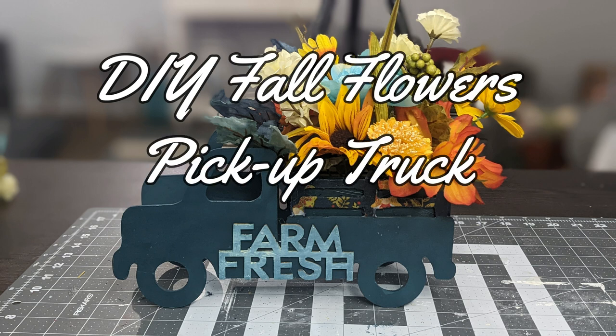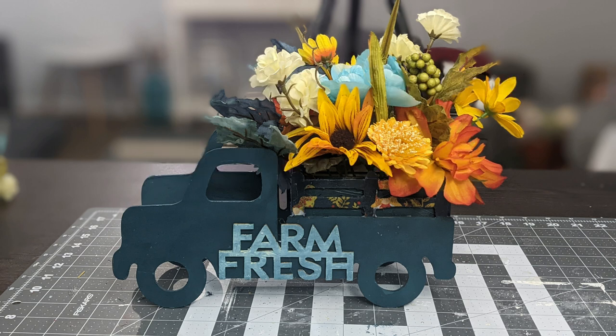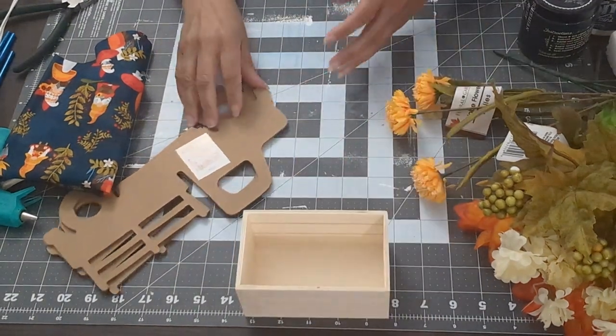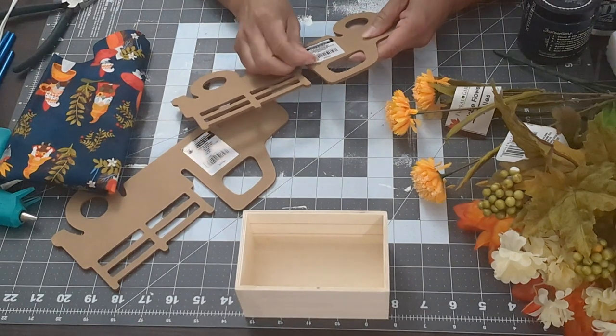Welcome to my channel, it's Maria. Today we are making a fall flower pickup truck, so let's get to it. We're going to start by taking the stickers off of the pickup trucks — I got these at the Dollar Tree.